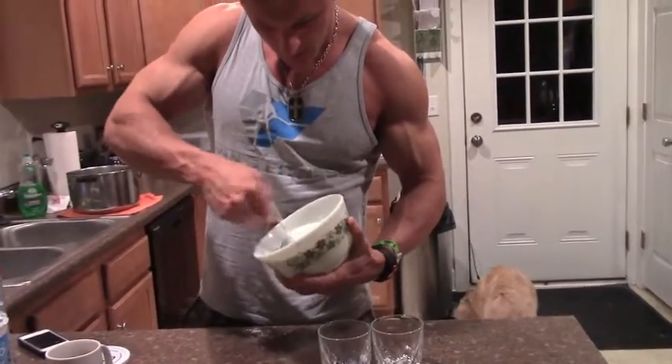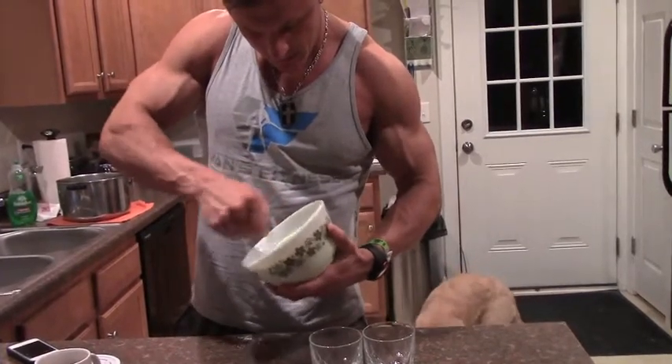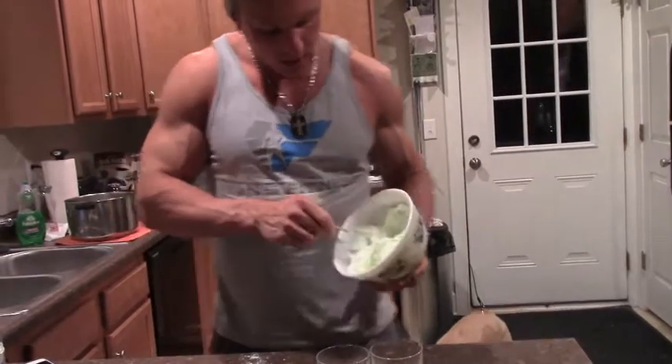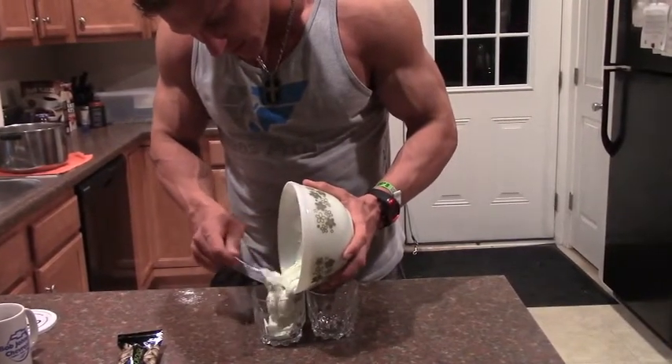Mix it all in, and the next thing you do, guys — very simple — is pour it into glasses or containers that you're going to use. Since we're making 2 servings, I'm going to put it into 2 containers.